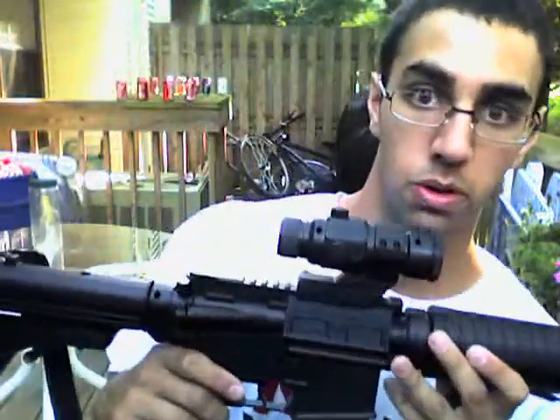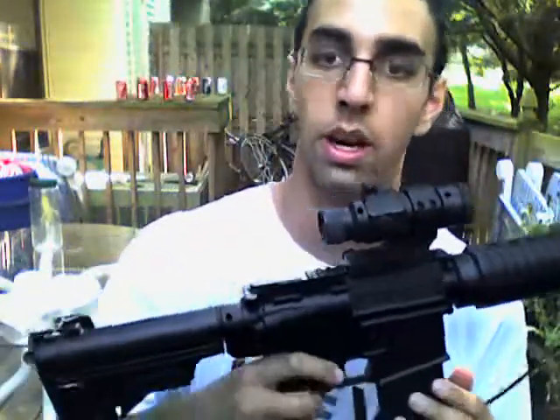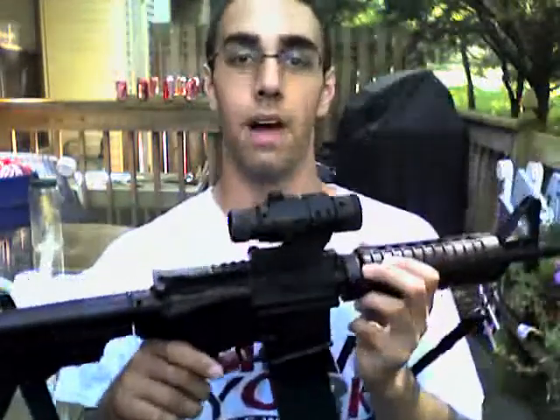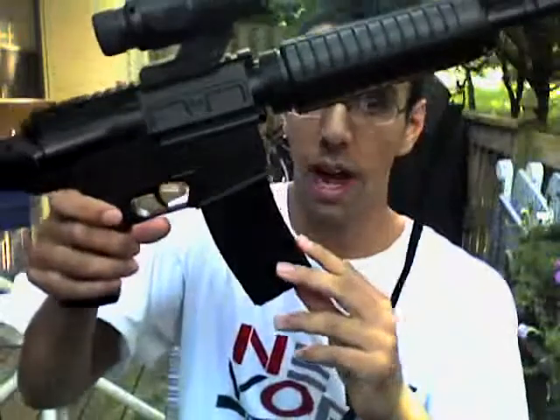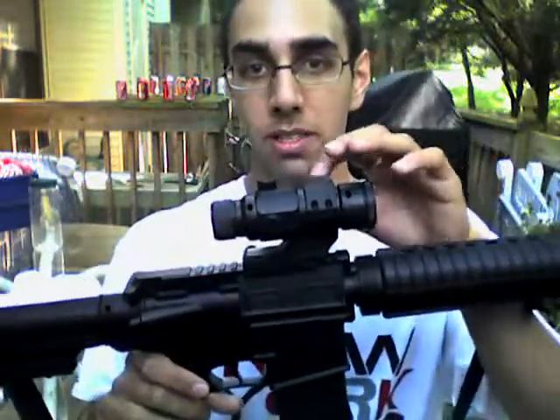There are two things that differ greatly about this M16. First, it's fully automatic — it doesn't go semi-automatic, it's fully automatic. The safety on this gun does work; it's over here actually. It holds 500 rounds, which is pretty impressive. What you might think is the magazine on an M16 is actually the battery. The BBs are held in here.